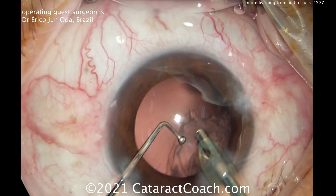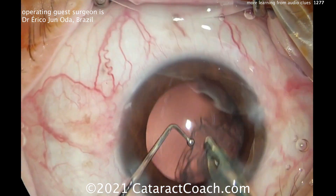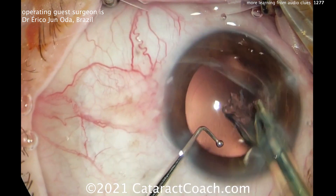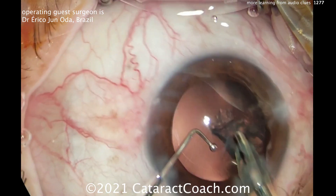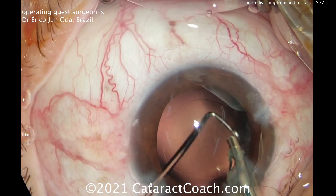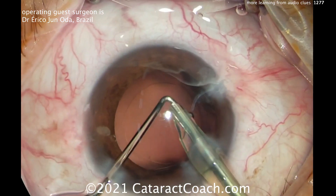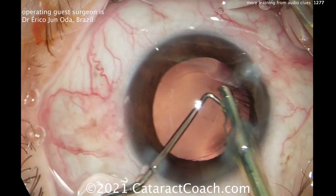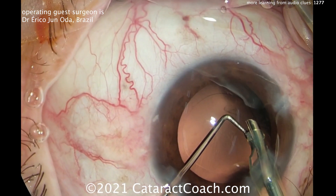Stay in position 2 and give a little bit of 2. When you have that high vacuum sound and the pieces on your tip, a little bit of position 3 for the energy. Look how he's titrating his foot right now — just using the FACO probe to remove cortex. If you've got good control, you can easily do that. It's cleaned up pretty nicely.